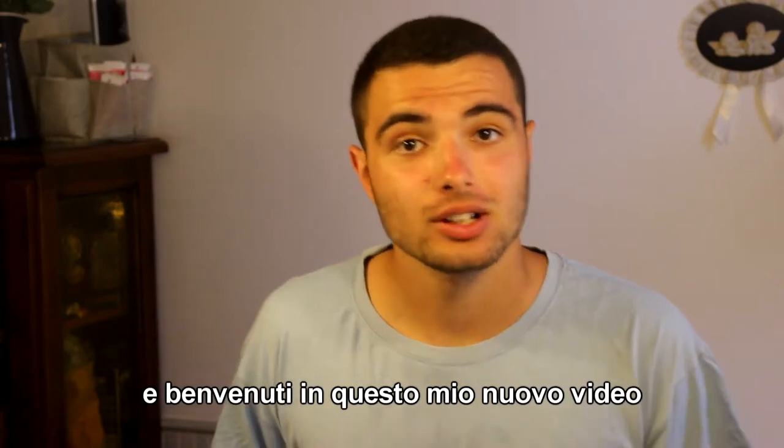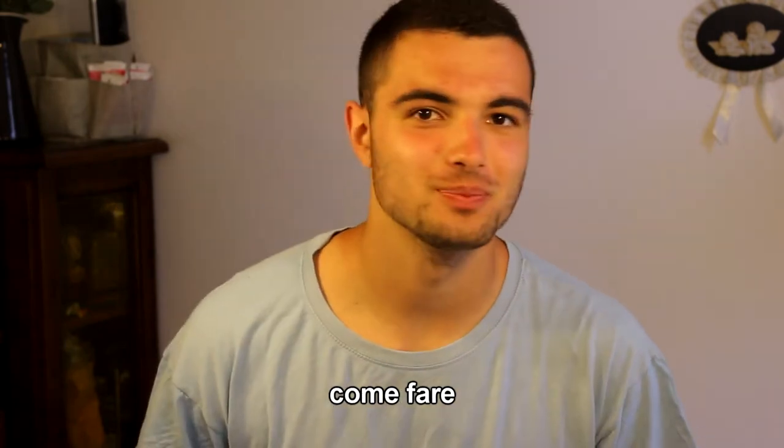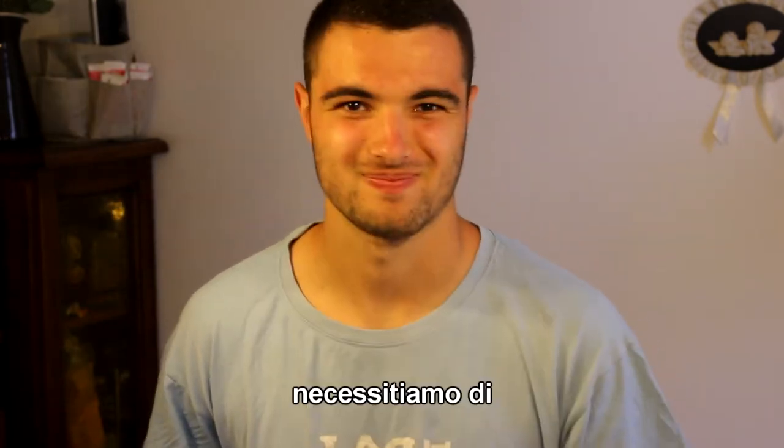Hi everyone, welcome to this new video. I am Davide De Vito and today we learn how to do our barba. All we need is a lammet to do our barba, the schiuma barba and the crema after barba.